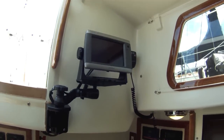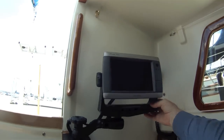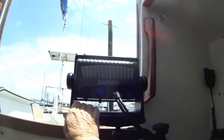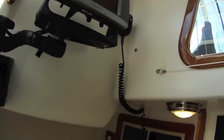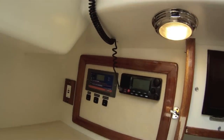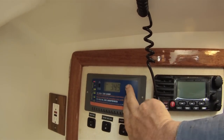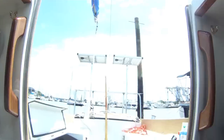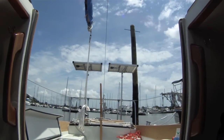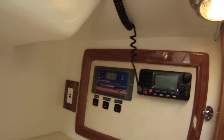Here we've got the Garmin 740s touch screen on a swing-out bracket, so you can use it out in the cockpit and keep it inside. Over here is the solar charge controller — for those two solar trackers outside. They're about 55 watts each output, so we get about 6 amps when it needs it.